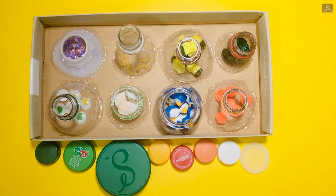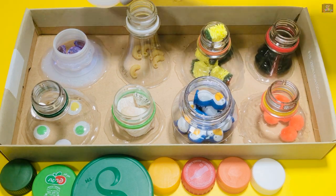After matching is finished, the kids can twist the cap and close the bottles.